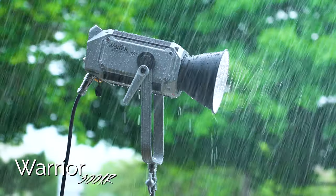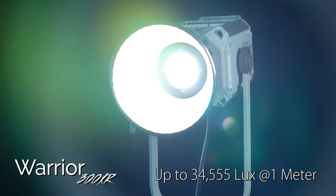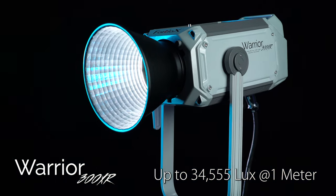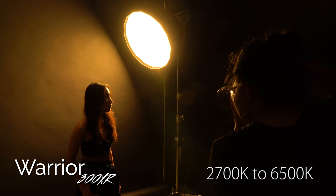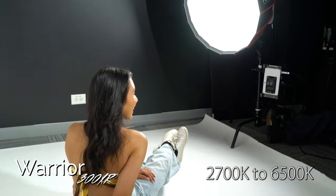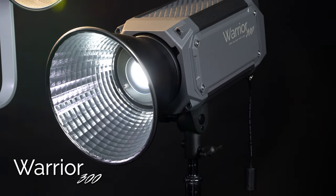The 300XR is weather-resistant, outputs up to 34,555 lux at one meter with its reflector, and is bi-color adjustable from 2,700K to 6,500K.